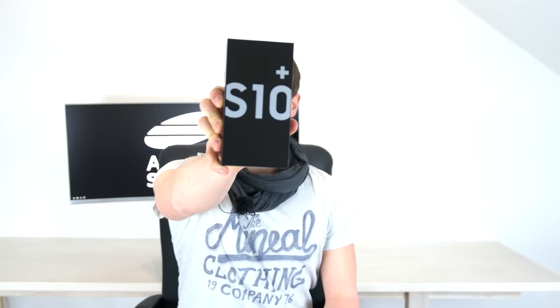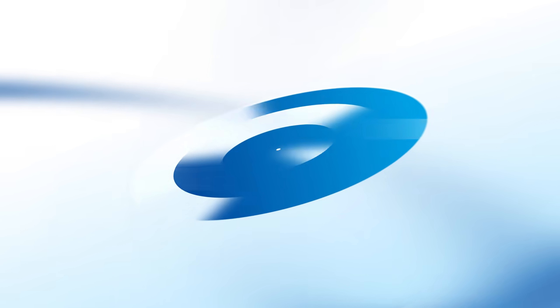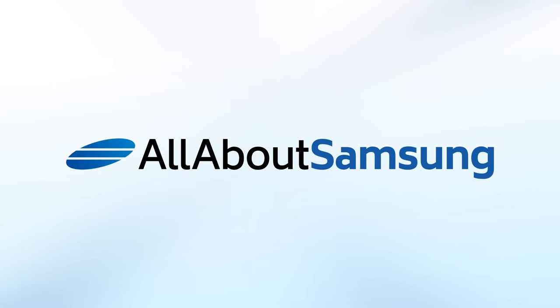Hi, I'm Lars from AllAboutSamsung and today we're going to have a first unboxing of the brand new Samsung Galaxy S10 Plus. Samsung has announced the S10 in three versions: the S10e as the entry level version, the S10 as the regular version, and the S10 Plus as a larger version of the S10.